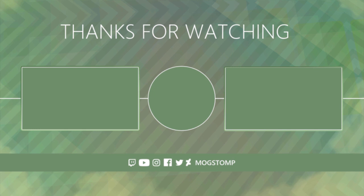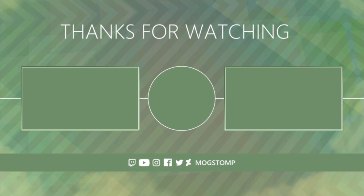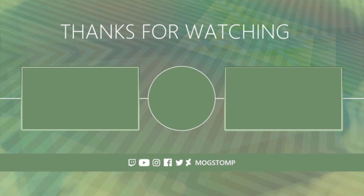I don't know, I think it kind of pulls together. So thanks for checking out this speedpaint. If you'd like to see more of my work, you can find more on this channel. You can also find and follow me on social media if you search for Mogstomp. I hope to see you — thanks again, we'll see you next time.